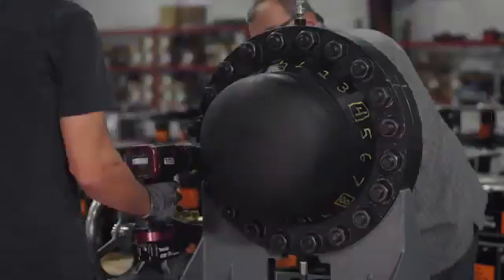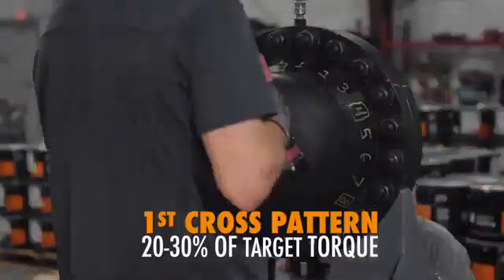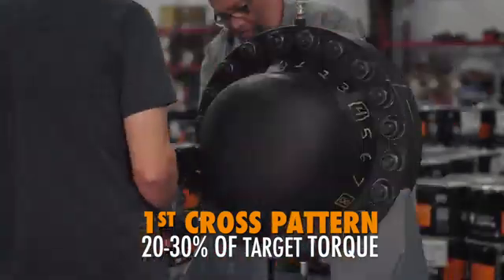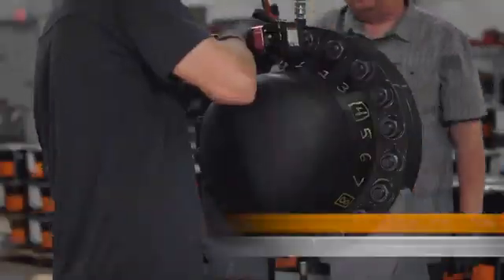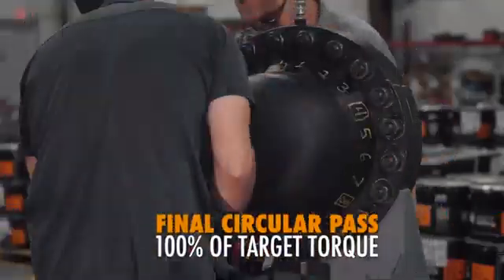Cross pattern tightening will occur in three passes of increasing torque, followed by a circular tightening pass. For the first star pass, the torque will be set for 20 to 30% of target torque; 50 to 70% of target for the second pass; and 100% of target will be applied during the third cross pattern, as well as the final circular pass.